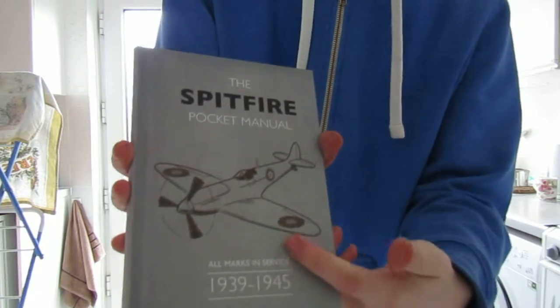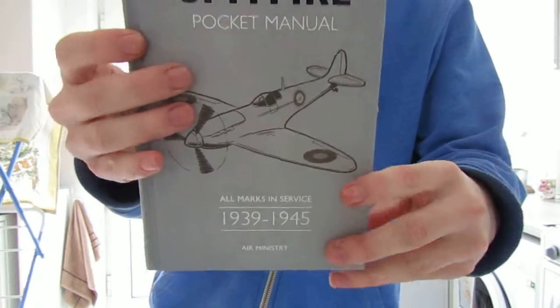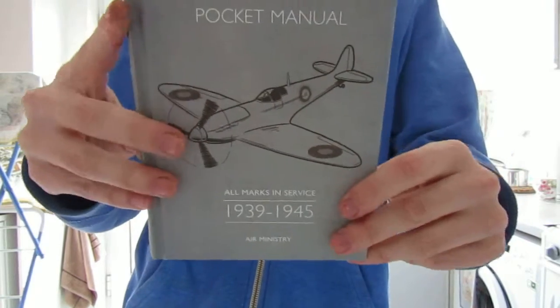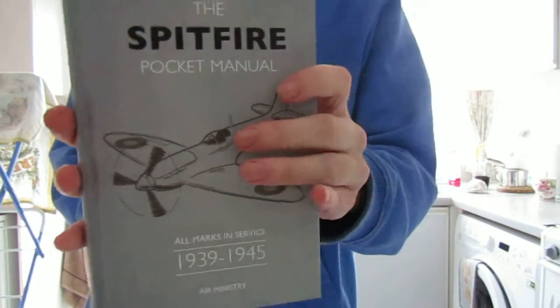You can see it has a lovely picture of the Spitfire on the cover, and it's published by Oxford Publishing. If you can't find the book in store, I haven't read this book yet but I'm excited to.